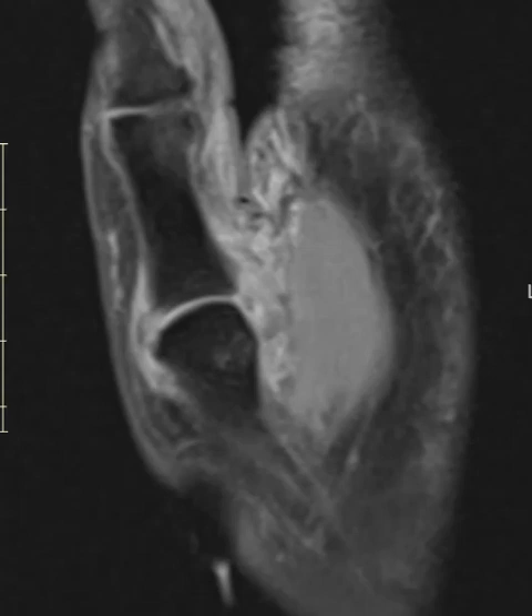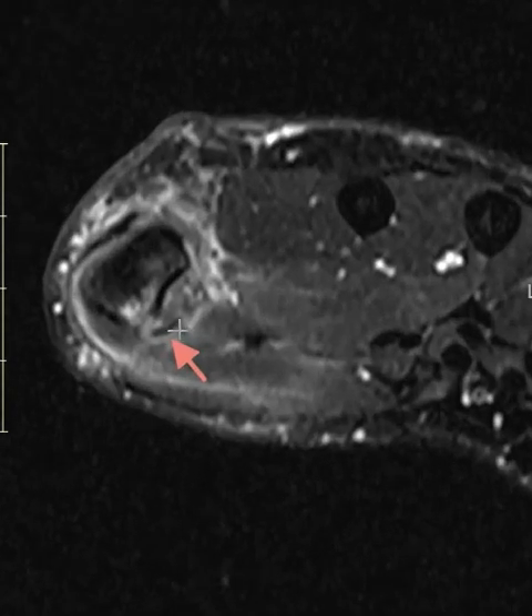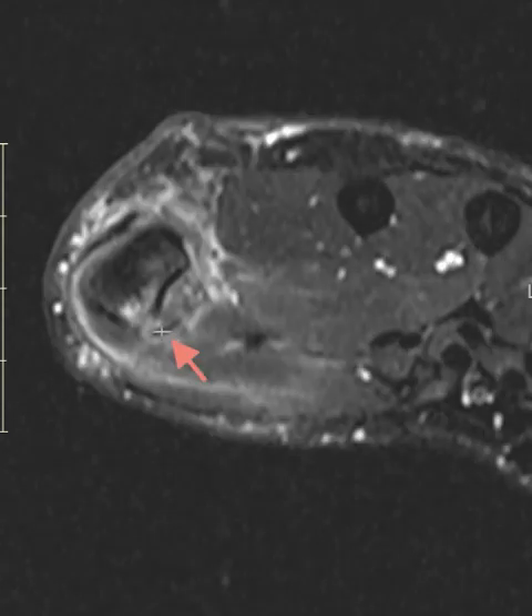There's another finding we can see on these short-axis images. Here are the thenar muscles, and they're strained and edematous. There's an arrow indicating a little cortical avulsion fragment — it looks like a little smile. The donor site is right here, and there's some patchy marrow edema. This is a cortical chip fracture or avulsion fracture which is retracted back — one of the thenar muscles attached here and pulled off.